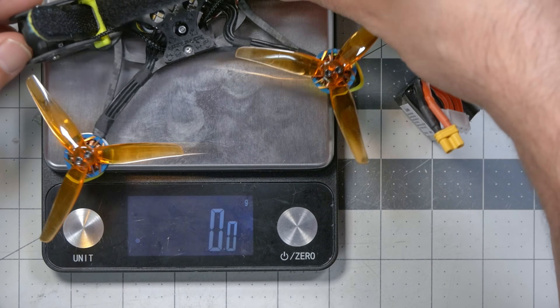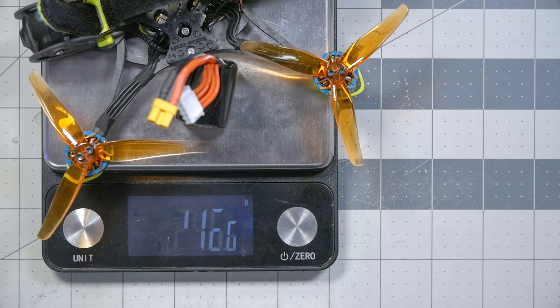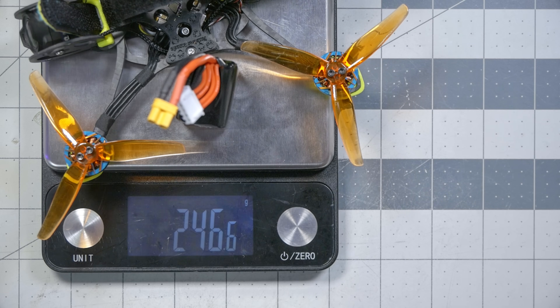The weight of the quadcopter by itself is 172 grams, and with this battery it comes in at 247 grams - just under the 250 gram threshold. I don't need to register this with the FAA. Well, I do need to register it because it's a Part 107 operation - I have to register everything. Anyway, the battery we're using is this 650 milliamp hour Dogcom battery. Let's go out and fly it.